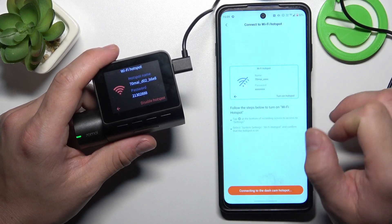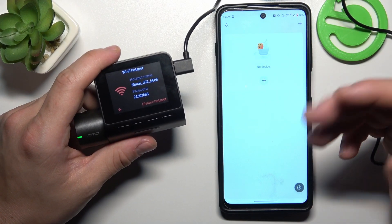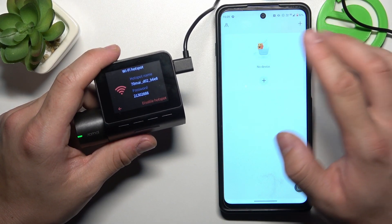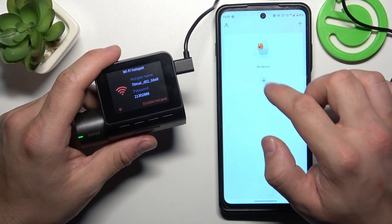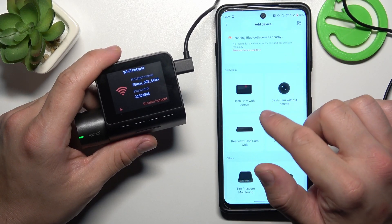Now open the app. Firstly you'll have to log in — I'm already logged in. Tap the plus button and select 'Dashcam with Screen'.